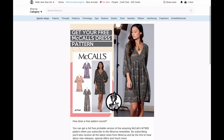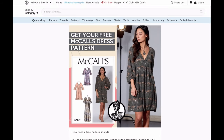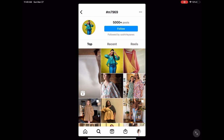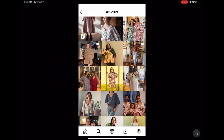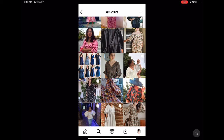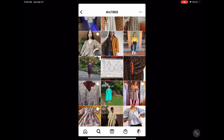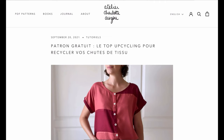The McCall's dress is free on Minerva — you just sign up for their website and download the pattern. I went on Instagram and searched hashtag M7969; you can do that for any McCall's pattern — just put 'M' and the number — and find so much inspiration. Absolutely beautiful versions out there.